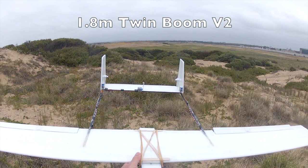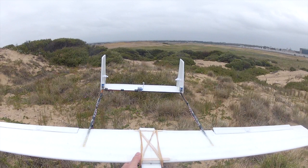This is the second test session with the 1.8 meter twin boom. I've glued the horizontal stabilizer back on a lot more securely with epoxy and changed the 5 gram rudder servos for 9 grams, so that's all a lot stronger now.